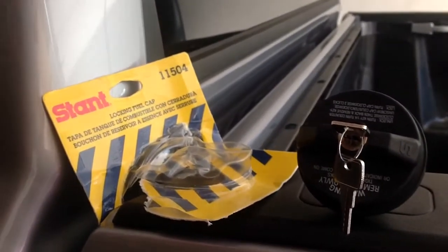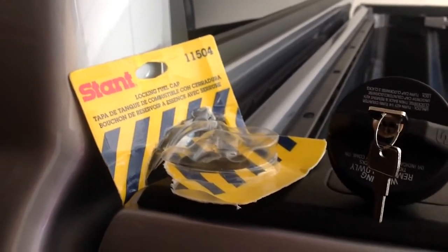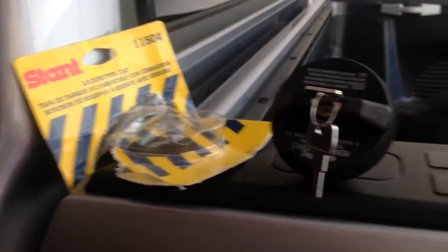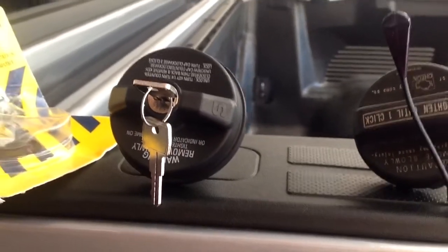Hi, we're going to talk about purchasing a Stant locking fuel cap. This was for my 2012 Tundra Crewmax, and I purchased this fuel cap from Pep Boys for $14.99.